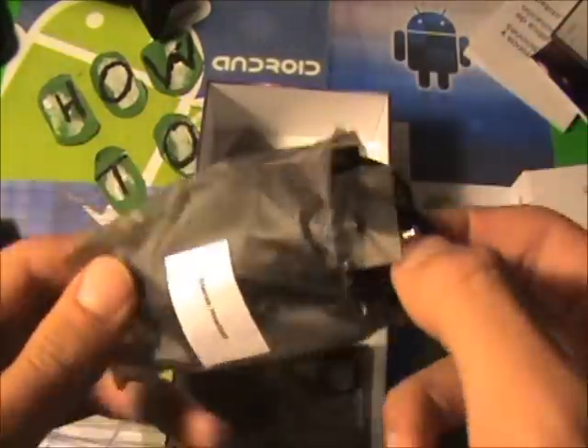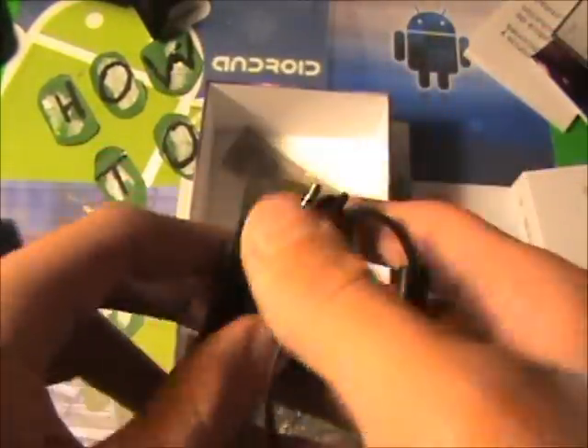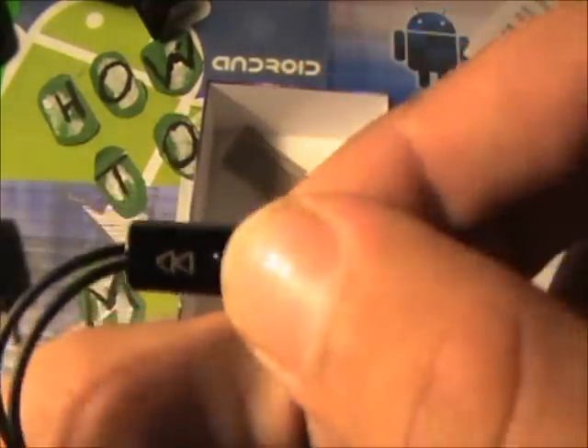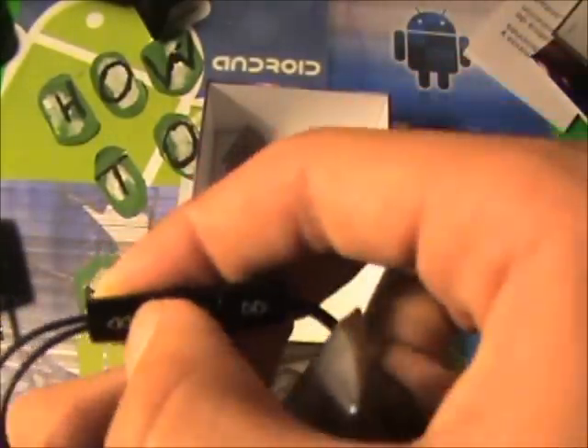And then we have the stereo headset in here. As you can see, they're not the Apple kind — they're the oval, classic, big kind, which I'm kind of used to. That's why I like these kinds of headsets. They also have these cool little play, pause, call, back, and forward controls for your music.